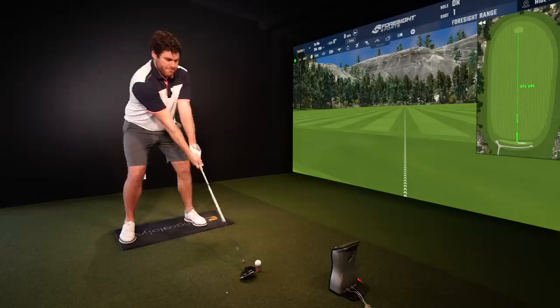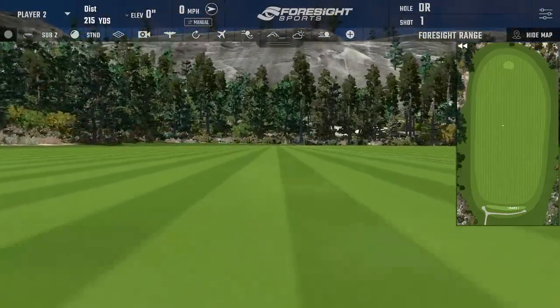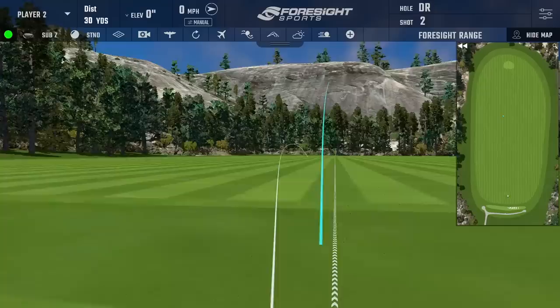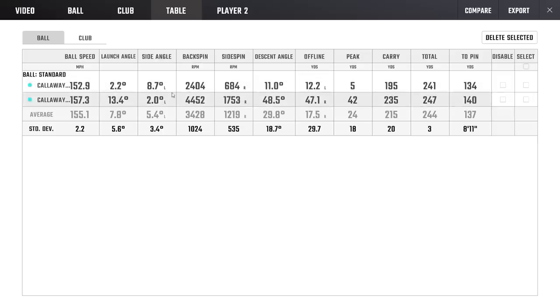We're here with Fergus, and we're testing his driver — the Epic Flash Sub Zero. We're going to hit three shots with his club, and three with the club he tried at his fitting. This is the problem you're going to have. The first two shots were spinning at four-four, but he would keep this club because it's his driver. If you hit five with that, which is what you said you did when you warmed up, the numbers aren't going to look great.